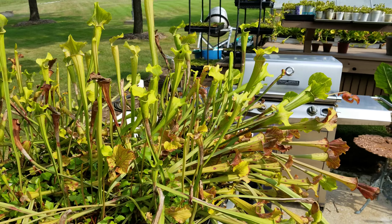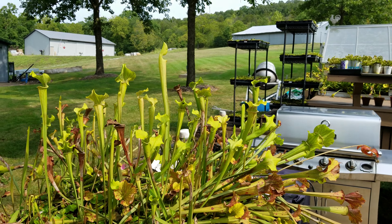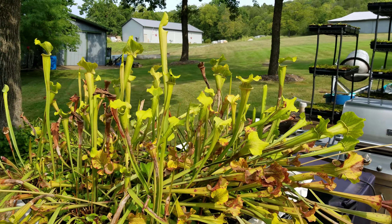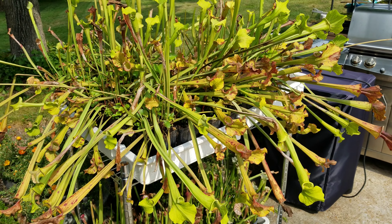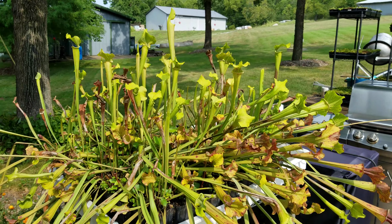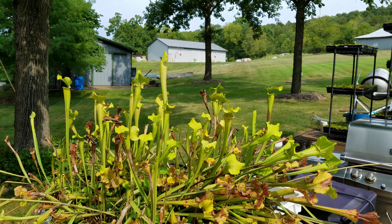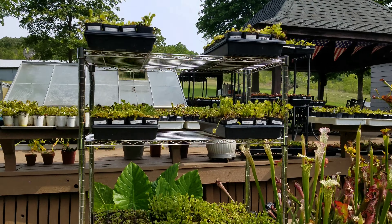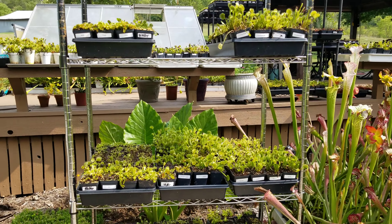This is, I believe, Siskiyou Sunset. I think it's a Flava cross Oryophila hybrid. There are a lot of pitchers from the spring. It does a lot in the spring, kind of goes dormant in the summer, and then puts up some fall pitchers, so you can see them coming up still. Big rack of flytraps over here — these are just miscellaneous clones.